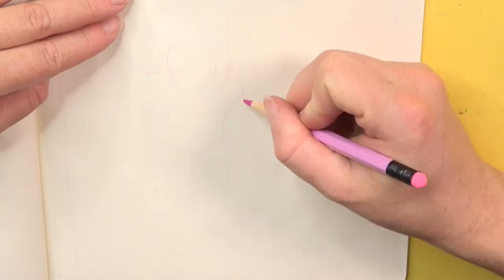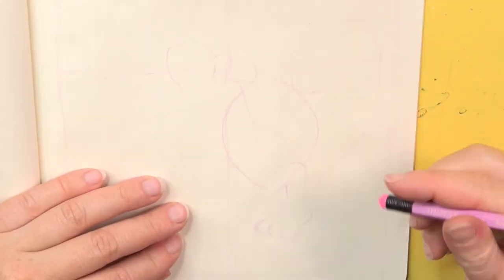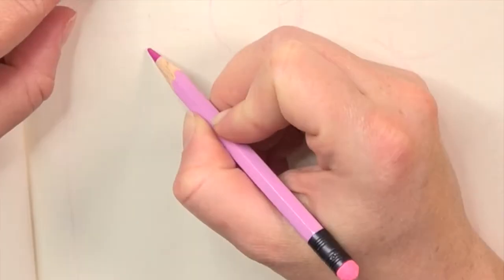First I'm sketching Rikki using an erasable color pencil. After that I'm inking my drawing using a brush and acrylic ink. In the next step I'm shading using watercolor markers. As a final touch I add a bit of color in the background.